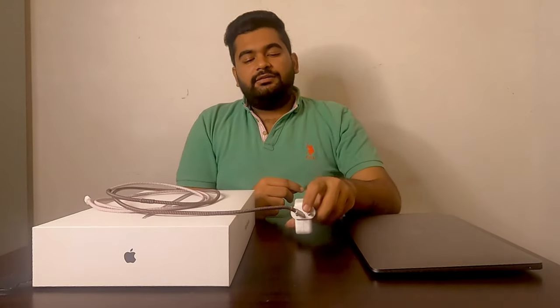The adapter that comes with the MacBook Air is a 30W adapter. So that's a complete review of the Apple MacBook Air. If you liked this vlog, please like, subscribe, share and comment. Thanks for watching.